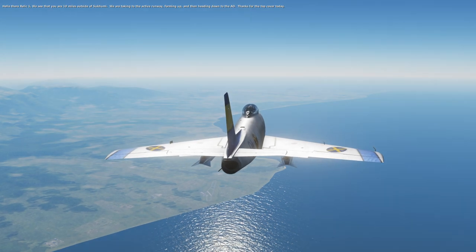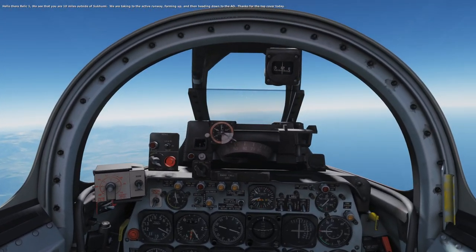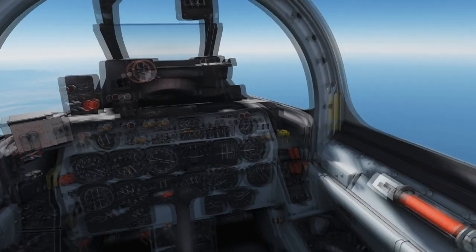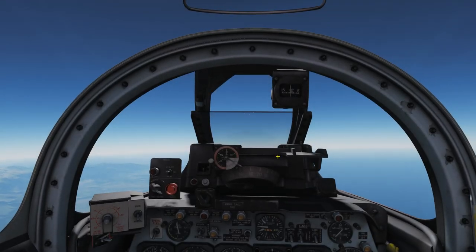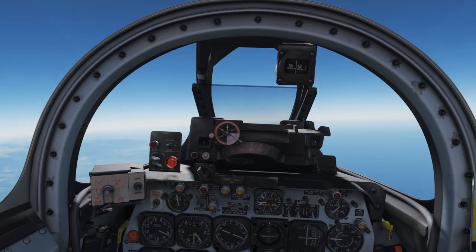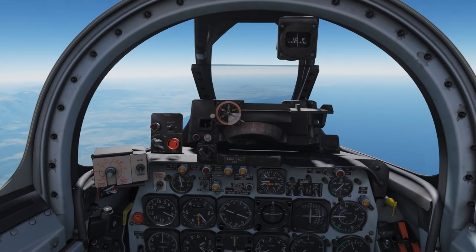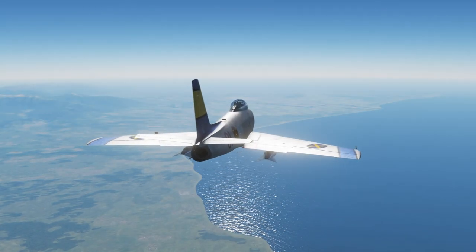Radio call from the helicopter: 'Hello there, Relic One. We see you are ten miles outside of Tsukumi. We are taxiing to the active runway, forming up, and heading down to the AO. Thanks for the top cover.' It's not really a choice — they didn't have anyone else to send. They had emptied the entire room and then thought: who can we send to give our four valuable Blackhawk helicopters top cover? If they're going to send assets to recover pilots, they might want to consider dispatching better top cover.